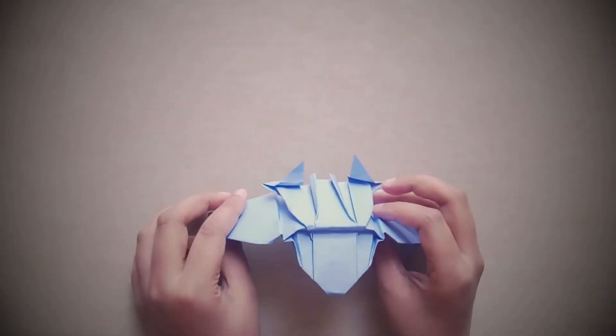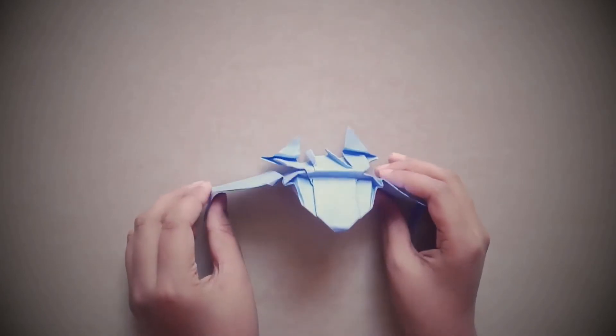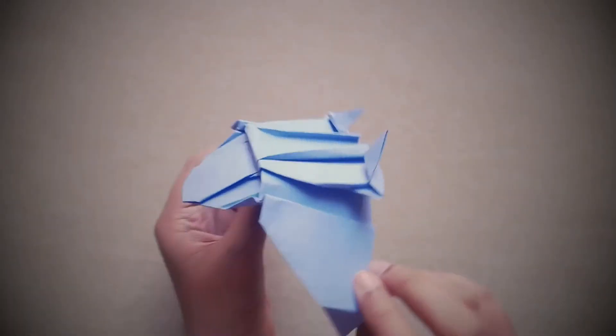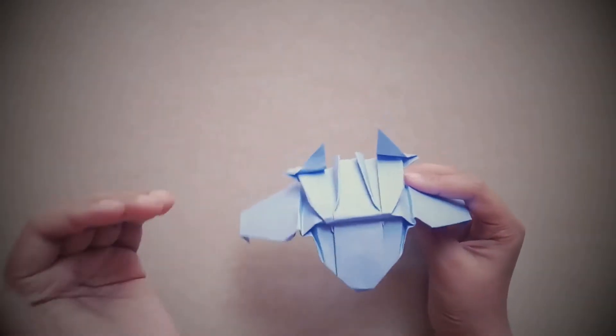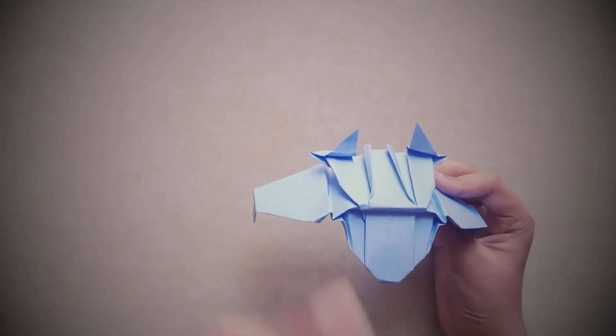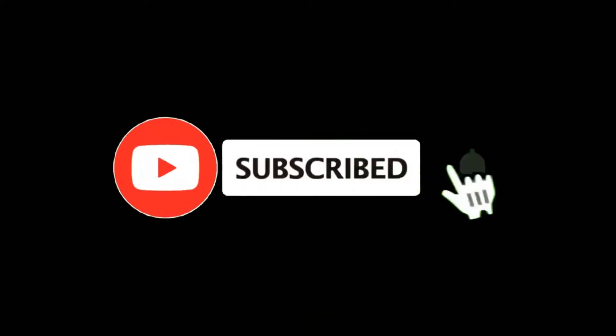You guessed it guys, this is the Quinjet. Looks cool, right? It's so simple to make. You want to know how to make this? Let's get started. But before, don't forget to hit the like button and subscribe so that you won't miss any of my videos.